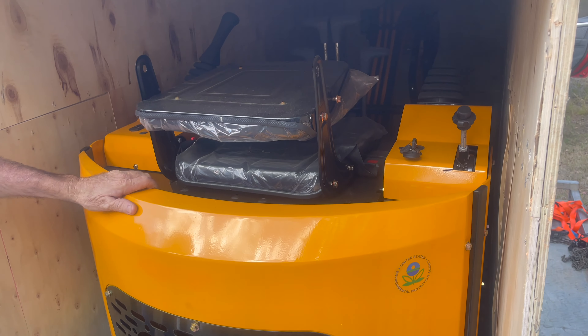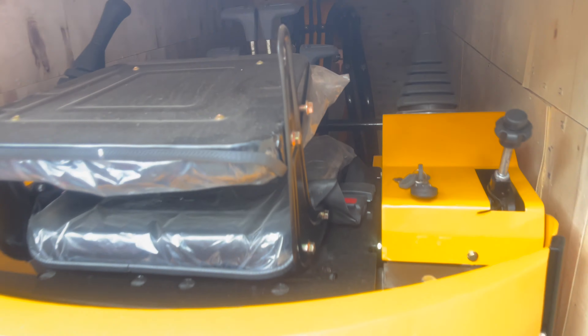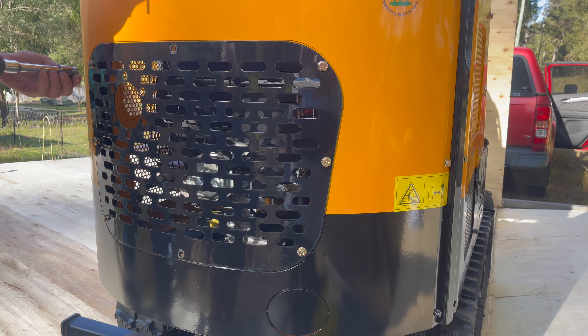And here it is. In case you can't already tell, it's a mini excavator straight from Qingdao, China. I highly recommend opening a crate like this with a power saw and not a wrecking bar — it was way harder than it looks.